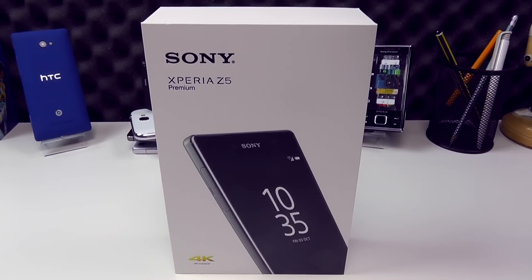Hi there and welcome to our unboxing of the all-new Sony Xperia Z5 Premium, the new 5.5-inch supersize flagship from Sony.